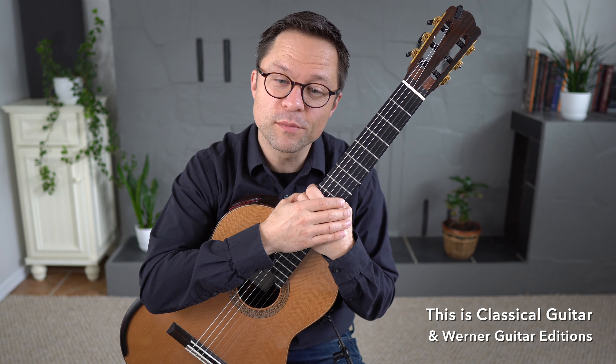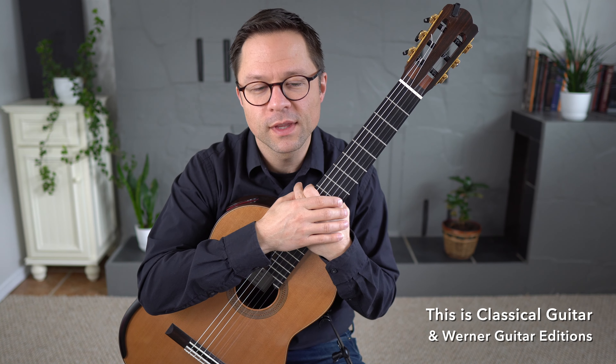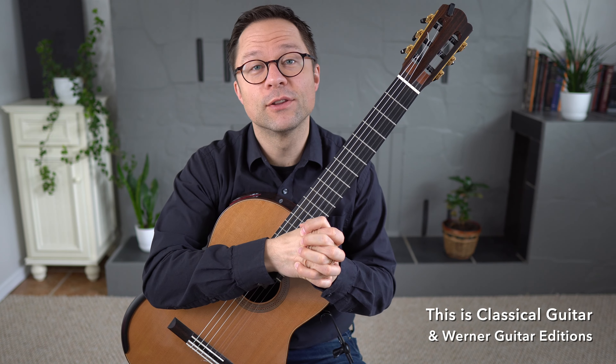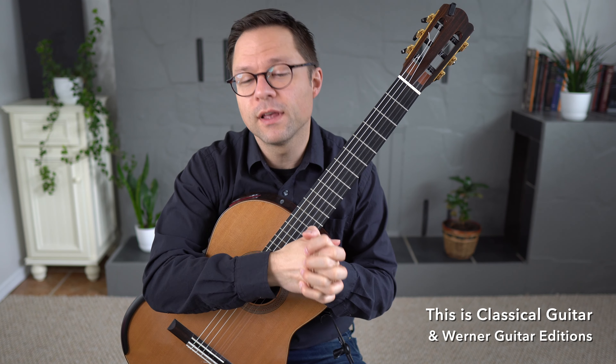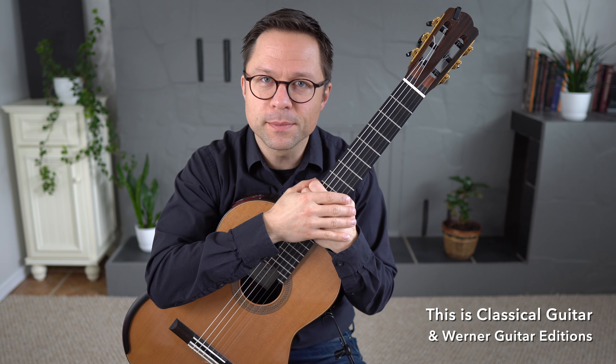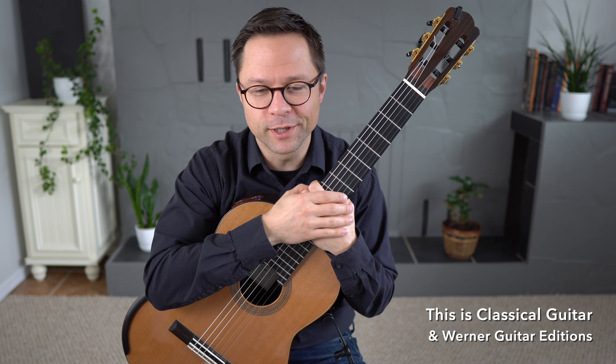So that was Lesion No. 1 by Antonio Cano. We'll have a lesson on this piece, but feel free to download the free PDF sheet music. There's no sign-up or anything like that — you just follow the link in the description and download the PDF for free.